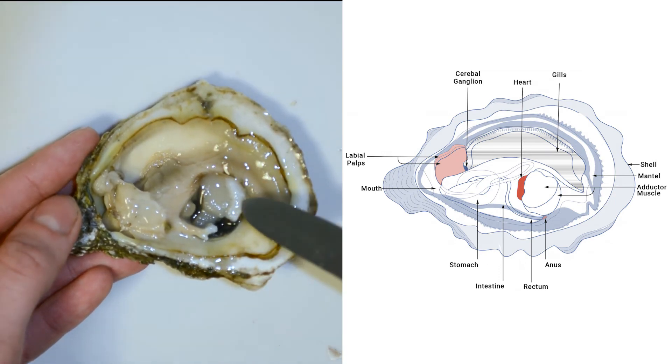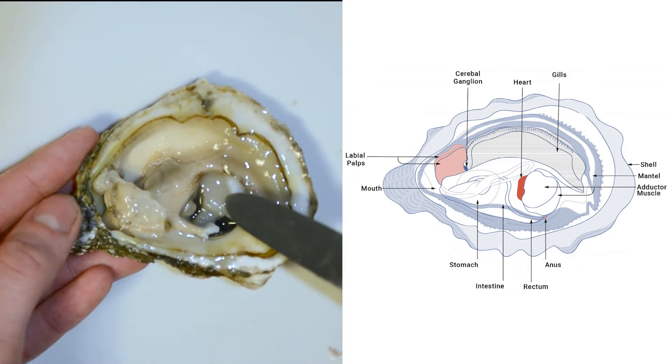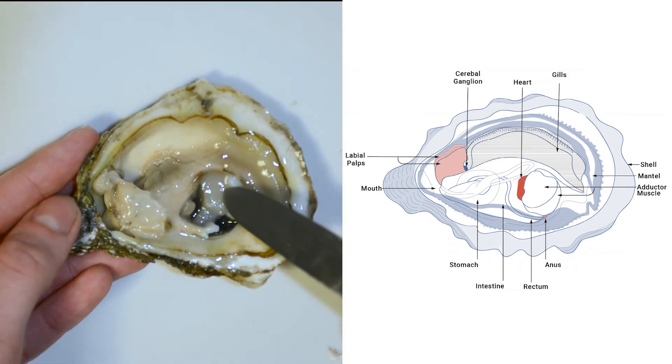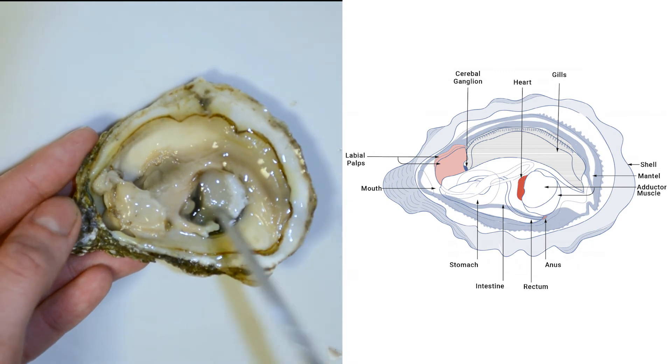This is the adductor muscle. When shucking the oyster, we had to cut through the strong adductor muscle to open the oyster. This muscle keeps the oyster shut. When feeding, the oyster relaxes this muscle to open its shell just a crack to let some water flow in and out.